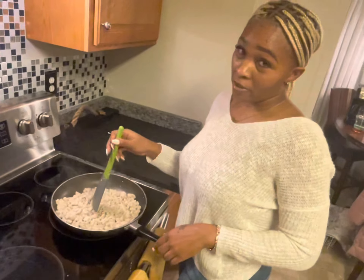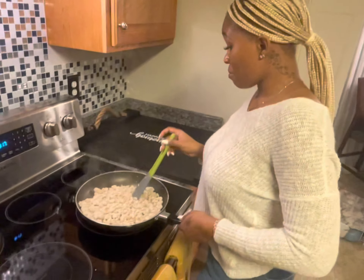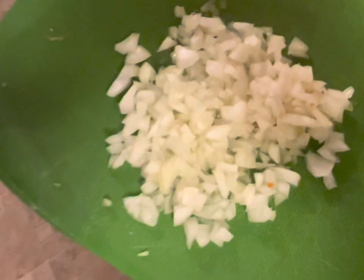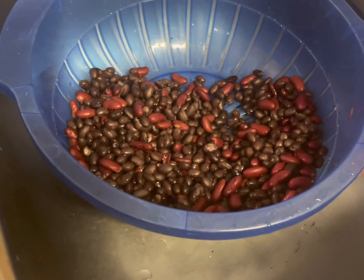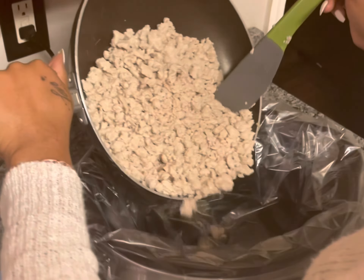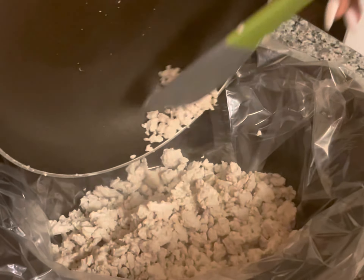So the first thing that I'm doing is browning the ground turkey. I've never timed this, but I'm assuming it takes between five to seven minutes. And while I'm doing this, I'm going to cut up the peppers and onions and drain the beans.